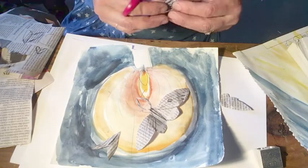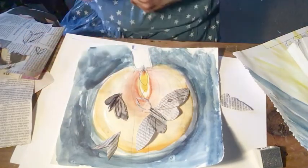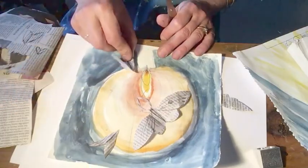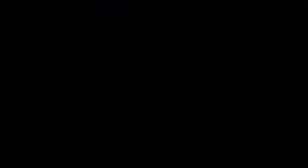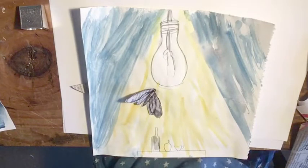Here is another one. I'm going to move this one around and see where it looks good. Maybe down here? So before you go and make your own one, I thought I'd just show you another version.